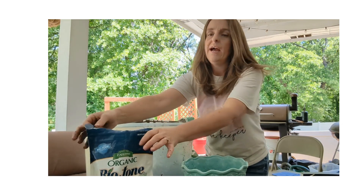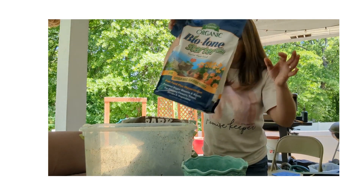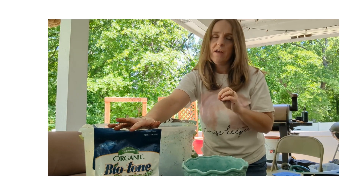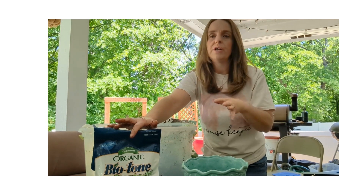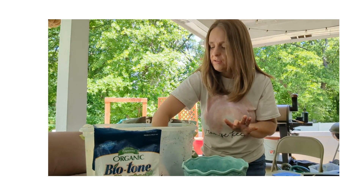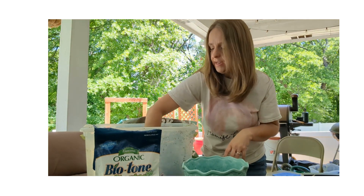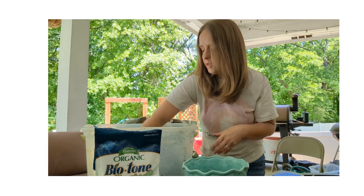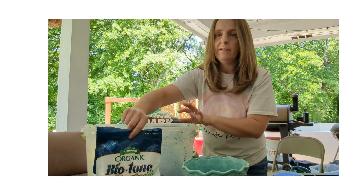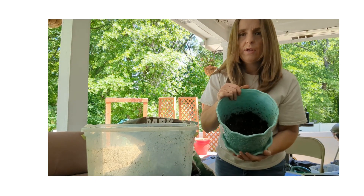I also want to mention I've already added some Biotone fertilizer from Espoma. I use this every time I am transplanting, potting, or putting plants into the landscape or garden. It's a great starter fertilizer — it stimulates the roots, helps them get going, and helps with transplant shock. Biotone is a fantastic fertilizer; I've already added that to the soil mix.